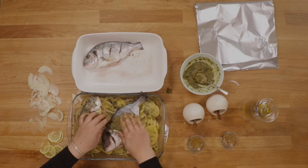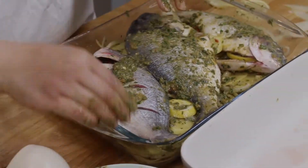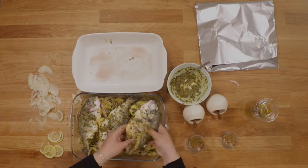To make sure you get the most flavorful fish possible, score each side of the fish, and when you coat it with the marinade, make sure you rub it on the inside and outside of the fish, as well as in each slit.